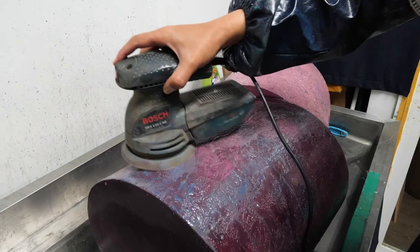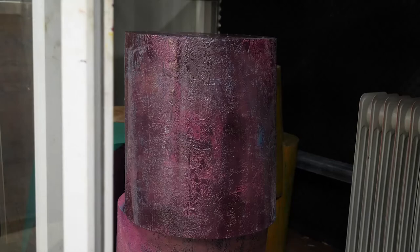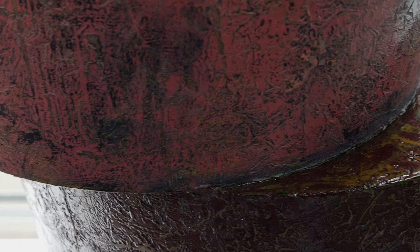Depending on the size, it normally takes three to four months to finish the whole process, but I work on some pieces at the same time. There are over 20 different pieces in the Merge Series, and her work is represented in London, Taiwan, and Milan. She has also started using the same process to add to her paintings and other design pieces.